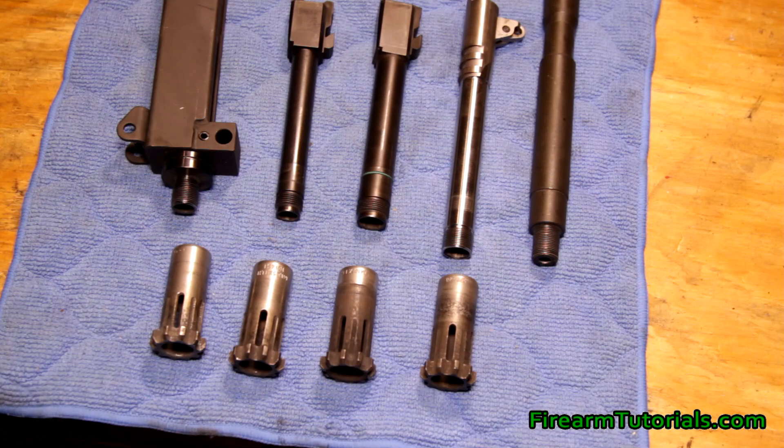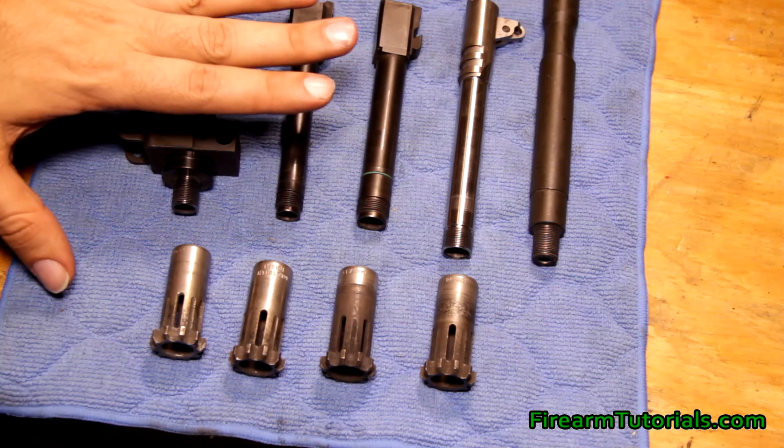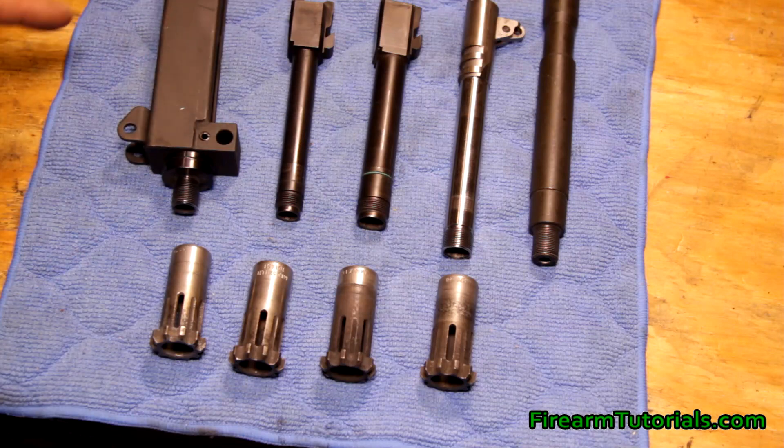Depending on the origin of the barrel or the device you're putting on the end of the muzzle, you can see here I've got some suppressor pistons. I'll go ahead and quickly go through these so you can get a look at the different types of threads per caliber. On the left here I've got a couple of 9mm barrels.